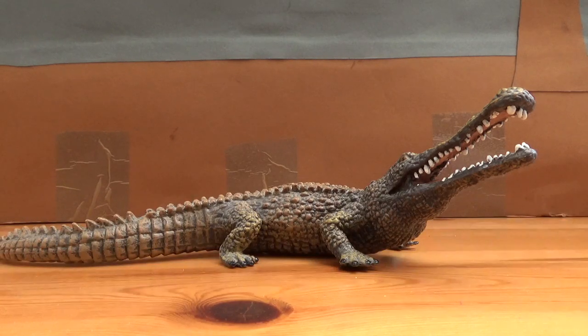Hello there guys, this is Matthew the Dinosaur King. Sorry I haven't really done a review in a while — I've just been busy with work. But I thought I would get back into my requested reviews.